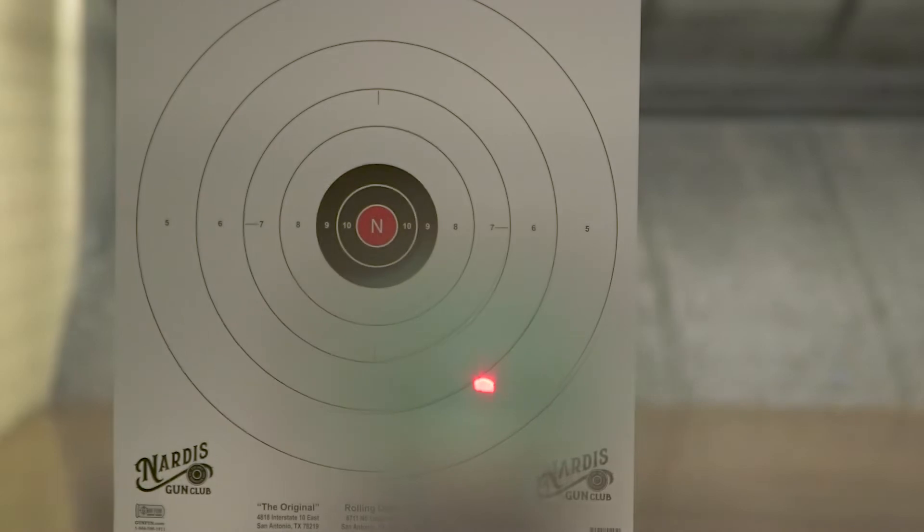Once you train to a level where you're keeping that dot inside the viewing window, switch back to your iron sights. What you're going to notice is you've drilled out all those little consistencies in your iron sight shooting — you will become a better iron sight shooter.